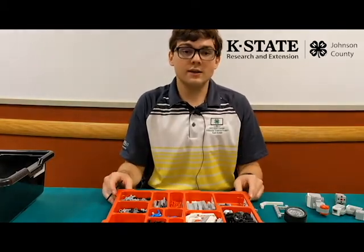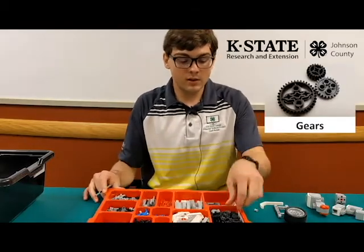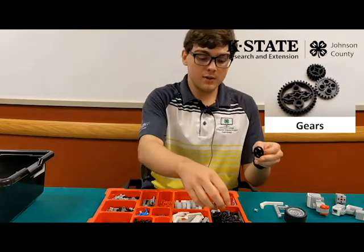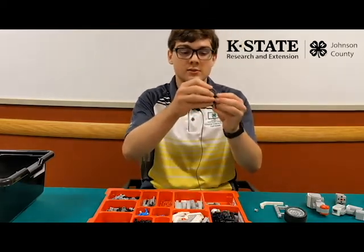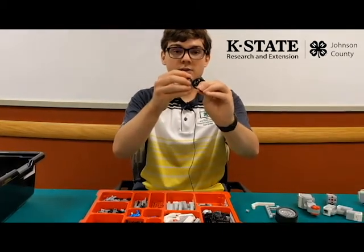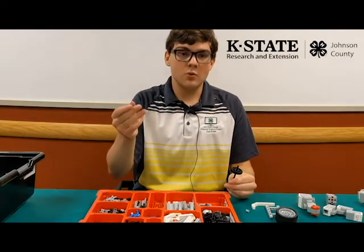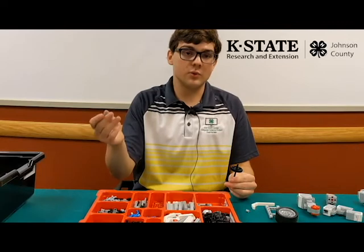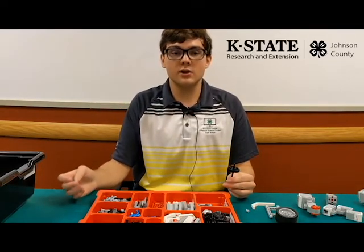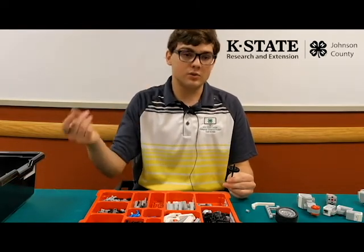The last main part we're going to go over is gears, which can be found right here. Gears also attach to axles, and they can be combined with other gears — when one rotates, it rotates the others. You can make a system of gears that will transfer rotation throughout the robot. Later on, you'll learn other uses of gears, such as magnifying rotations and more.